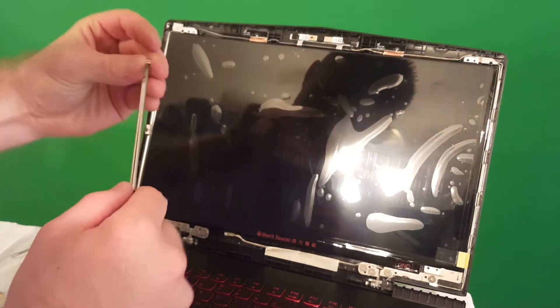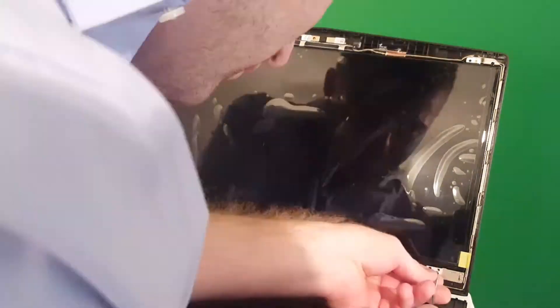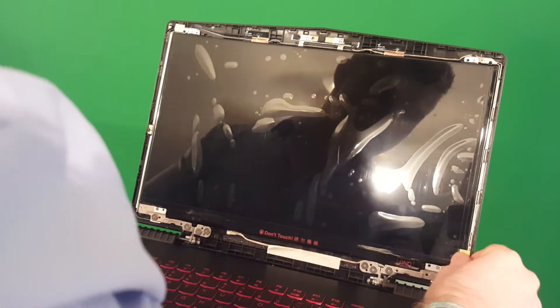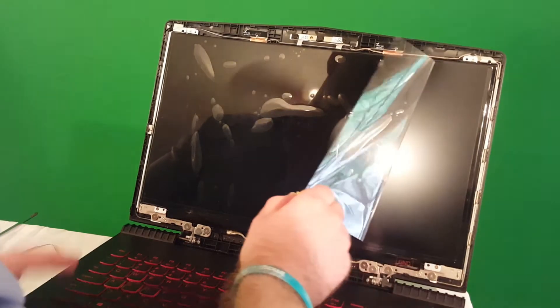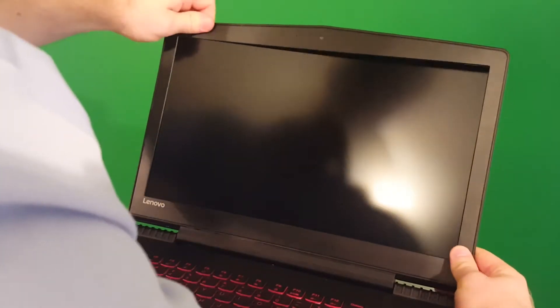Take your screws — you don't want to tighten them too tight, just make sure they're snug. Then take off the plastic screen protector. Get the bezel back on, put it on, and it'll snap back into place. It's really easy.